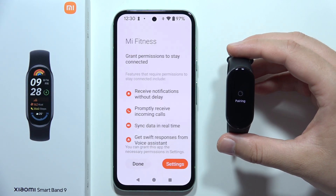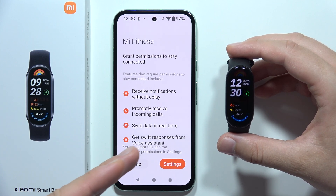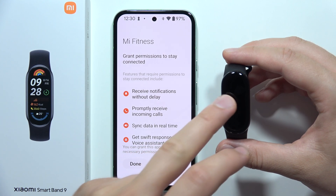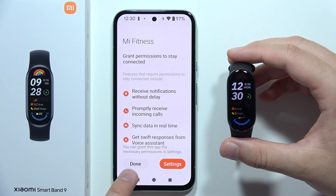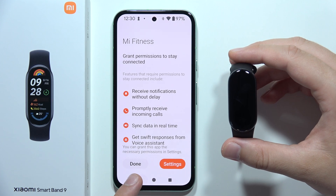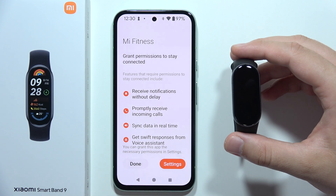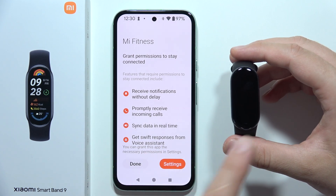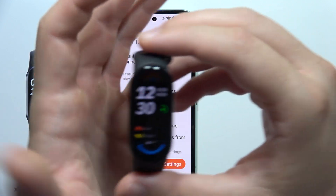You can accept this. I also had the issue where I got the pairing information on the band but not on the phone. In that case, all you have to do is go back with the back button and then select your device one more time from the list, manually, and then you will get pairing requests on both devices.